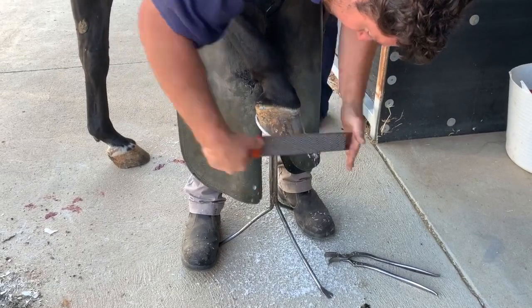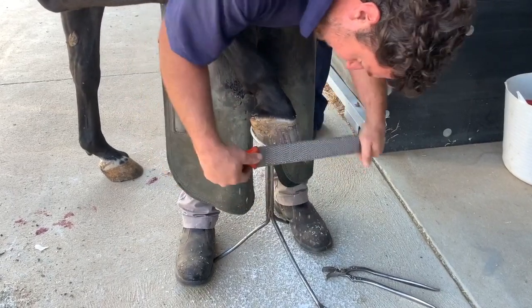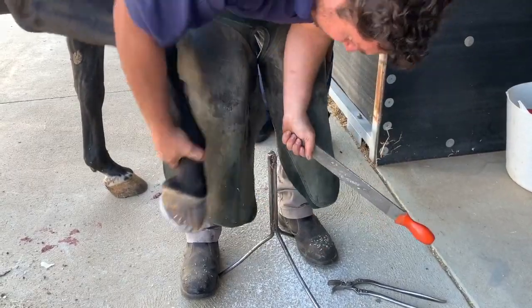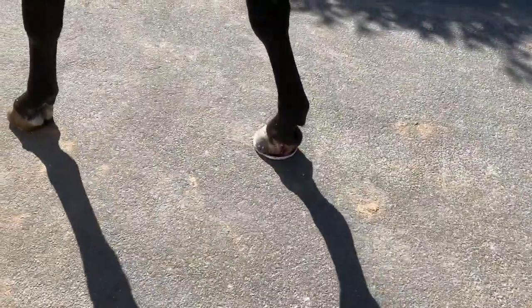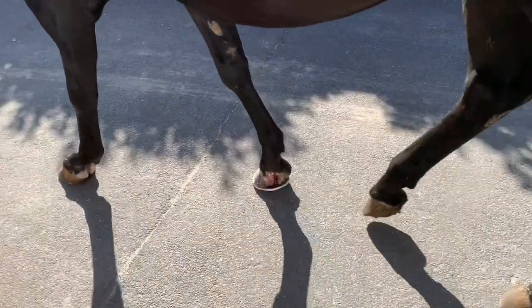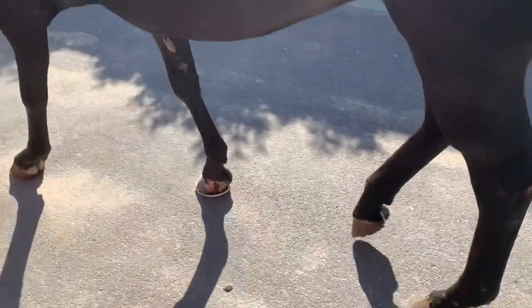That'd be good for the rasp. They're nails? Yeah, this is an old one. Notice the way she lands heel first on the unshod hooves and lands flat on the shod one, but that's probably due to the heel damage.